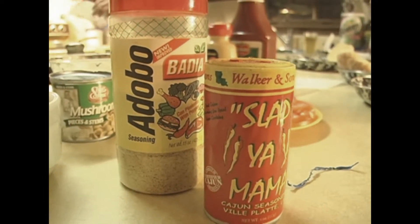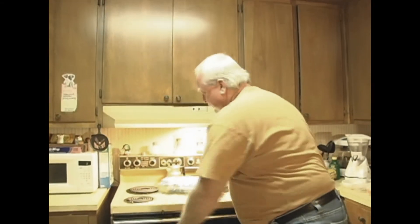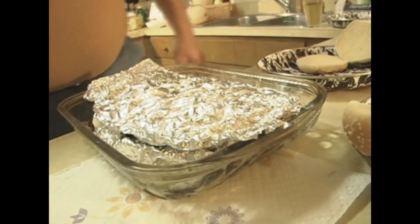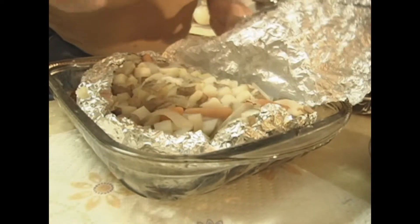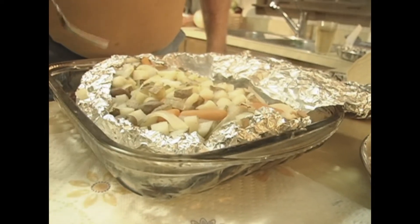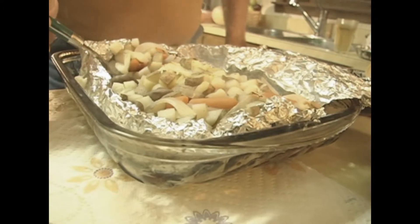That foil-wrapped hamburger ought to be done right about now, so I'm fixing to snatch it out of the oven. Oh yeah, smells good. There it comes. Now this is the double burger we made — it's got two burgers in there, full meal deal. Let's fold that tin foil back. Look at that steam in there. It's got your taters, your onions, carrots, mushrooms, and your hamburgers — now it's all steamed. See how soft they are? Look at that.